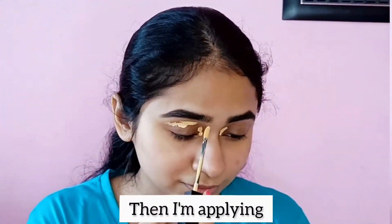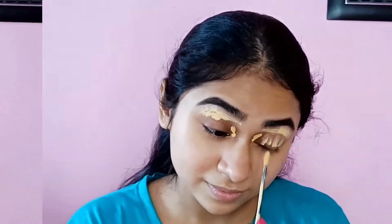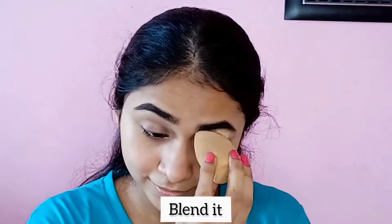And then I am using Hilari Rota Concealer on the eyelids and I am using a beauty blender to blend it.